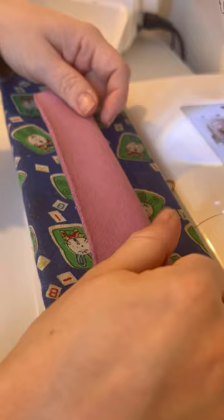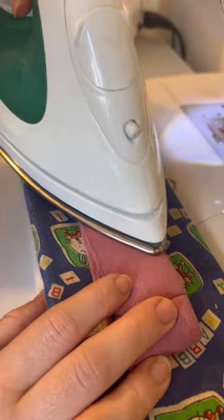Fold the neckband in half, wrong sides together, just like that. I like to give mine a little press.